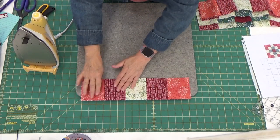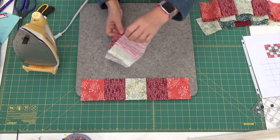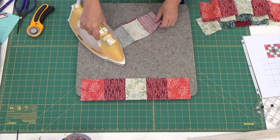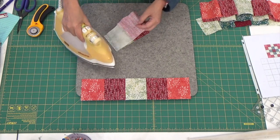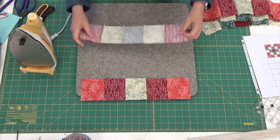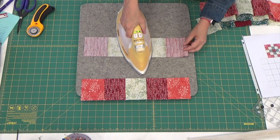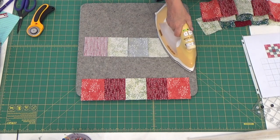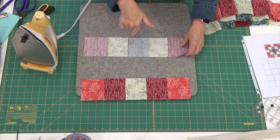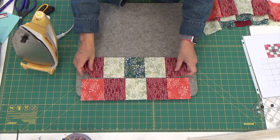There's row one. Let's grab row two. First thing you're going to do is set your seams, then take it and press it just like the last one. One of the neat things about this block is I can press them all the same direction with how I'm working, because they're right whether they're right or left. So I'm good to go no matter what. There's row number two, and I am just going to set these just a little bit again.